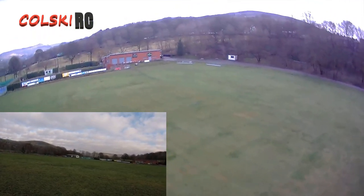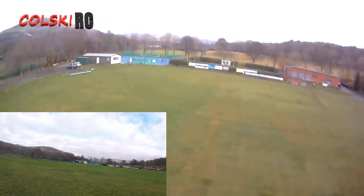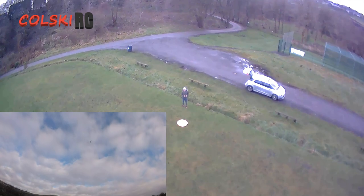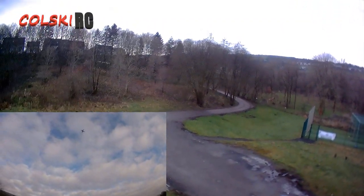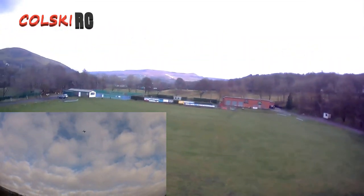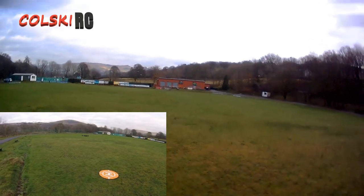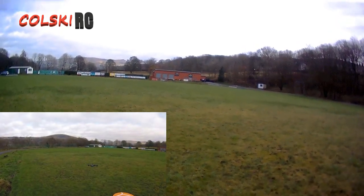I'm mainly interested in how good this thing flies, so let's see if the return to home actually works - because some of these GPS toy drones don't. We'll let it hover and hit return to home, ready to cancel if needed. It took off from the mat, it's going up to its designated height, turning itself back around, and coming down. That isn't bad at all - return to home seems to work okay.